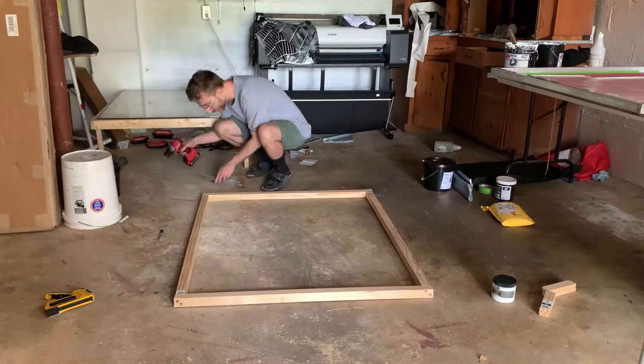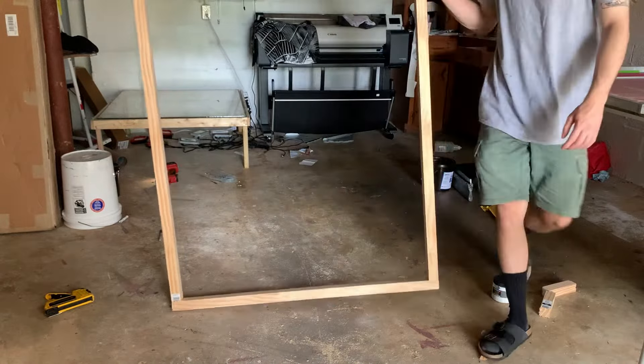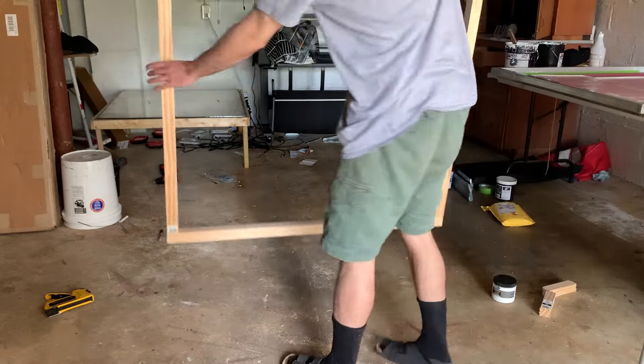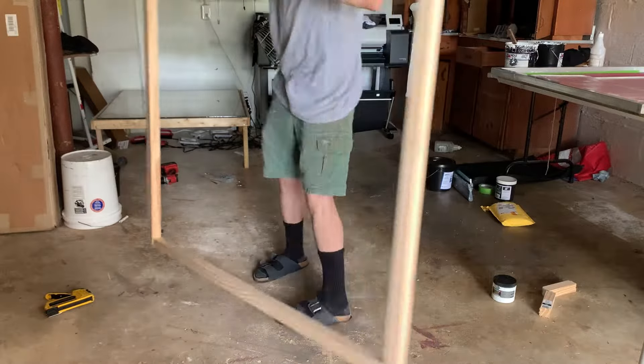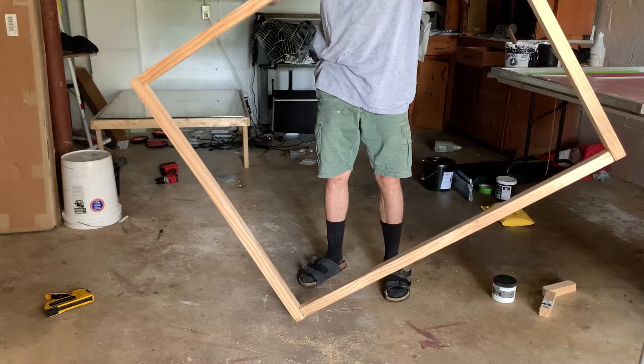Alright, after repeating that all the way around you can see that the frame is super sturdy. It doesn't really warp that much and it's pretty flat because I screwed it together while it was on the ground. And it shouldn't warp, but if it ever does just lay it on the ground and weigh it down and that will help flatten it out.